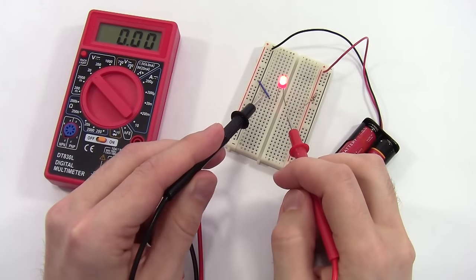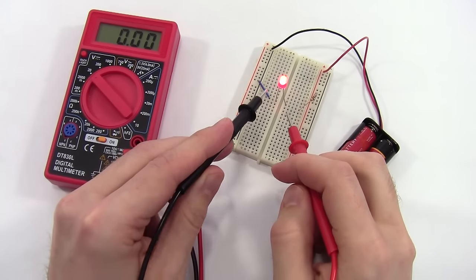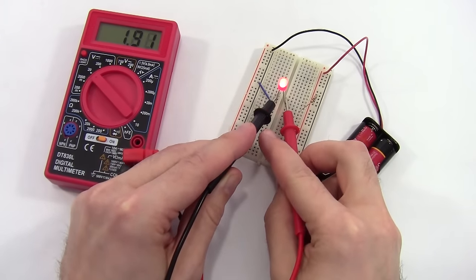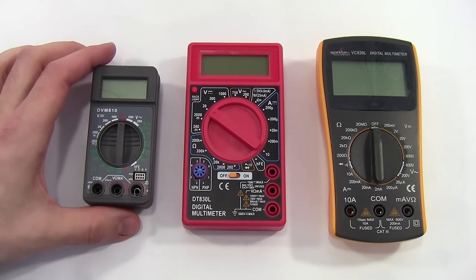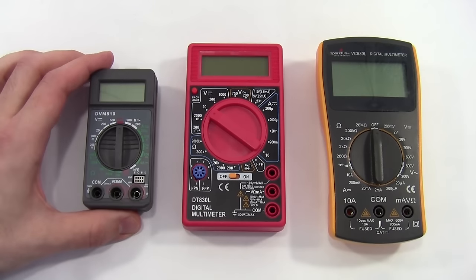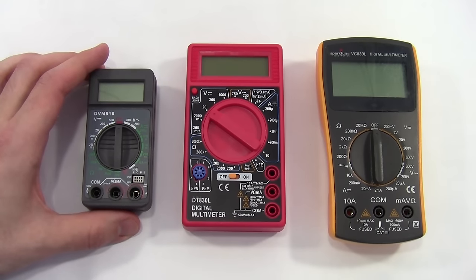Hi, this is Ben Finio with Science Buddies, and this video will show you how to use a multimeter. Multimeters come in all shapes and sizes. While professional multimeters can cost hundreds of dollars, if you're a student doing a science project or a hobbyist just tinkering with electronics, a cheaper multimeter somewhere in the $20 to $30 range is probably all you need.